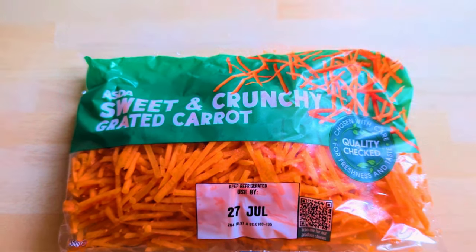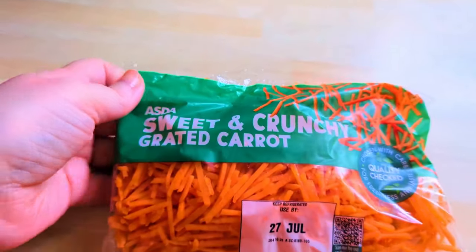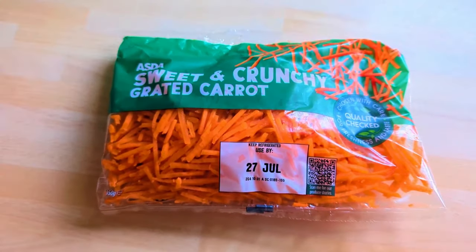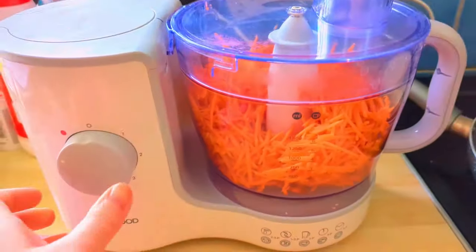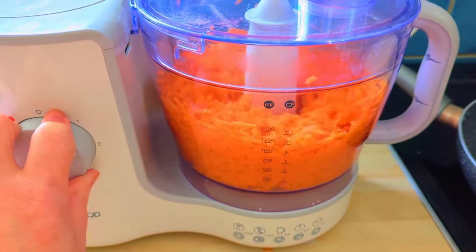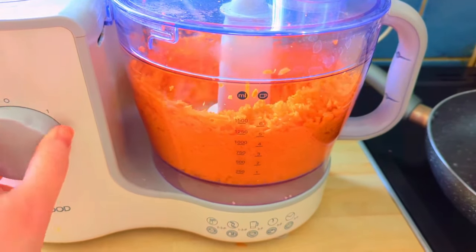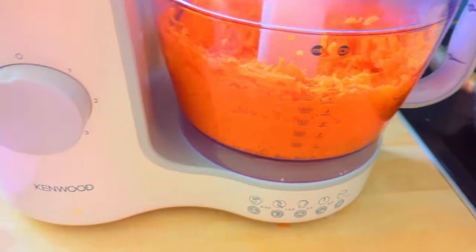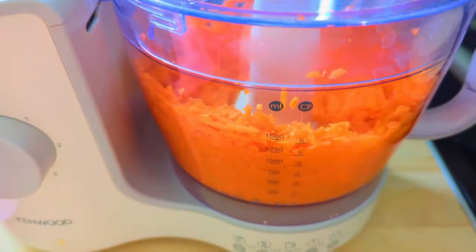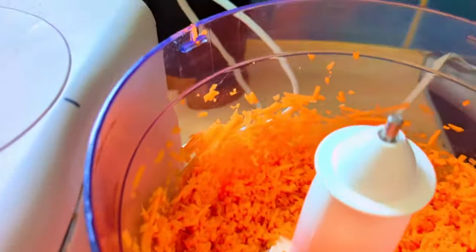I just wanted to show you a little cheat that I use. This is pre-grated carrot that you can buy — I've only ever seen it in Asda, not sure if other supermarkets do it. I pop it in my food processor and give it a little whiz just to break it up a bit more, but it saves you grating all those carrots. It's a great time saver, so feel free to cheat just like I did!